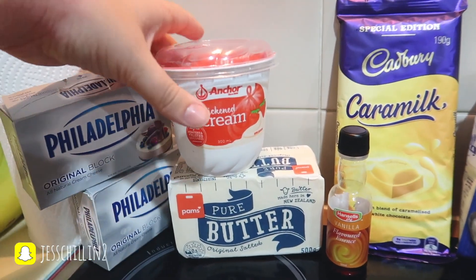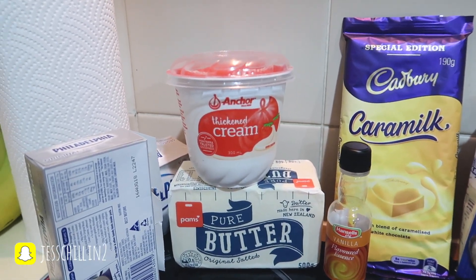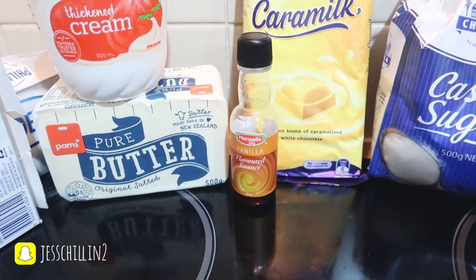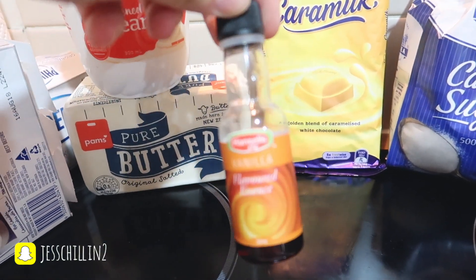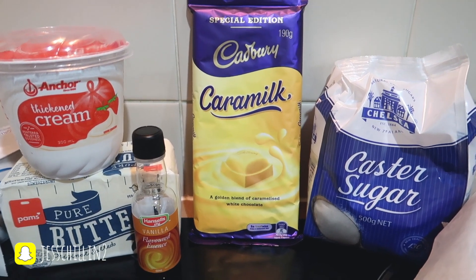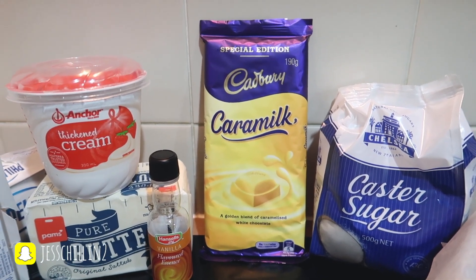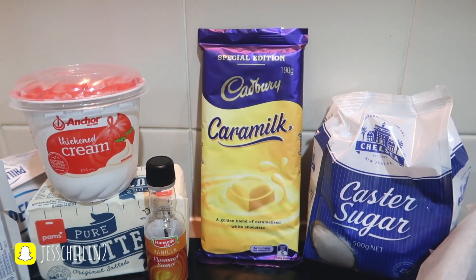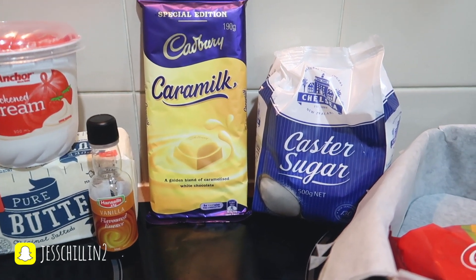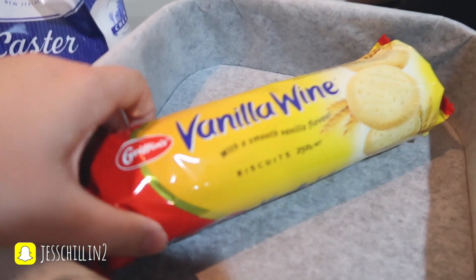You need thickened cream — not your regular cream — and you need half a cup of that. Next is 125 grams of melted butter, one teaspoon of vanilla essence — though I'll probably do more because honestly who only does one teaspoon. The recipe says to use one block of caramel, though I've heard that one and a half blocks works better. There's already a fair amount of sugar so I might keep it as one. You'll also need half a cup of caster sugar.